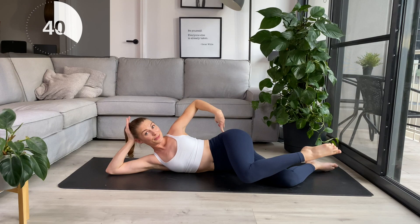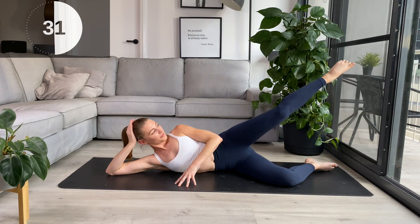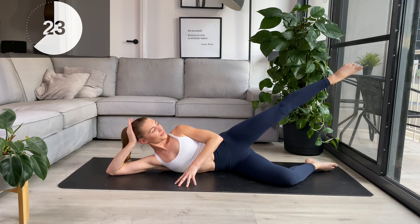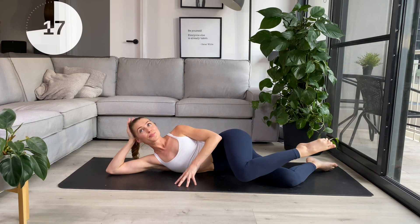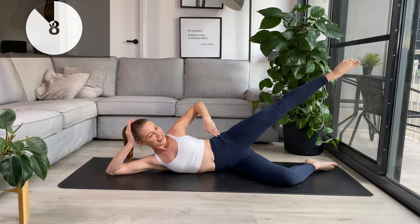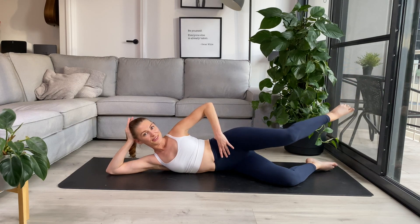Same glute we're working here. Getting ready for those pulses again. Press and hold the next one up, lower the leg down just a smidge, then lower and lift, keeping everything in one straight line. We love our pulses to just get that extra burn. And rest the leg back down.